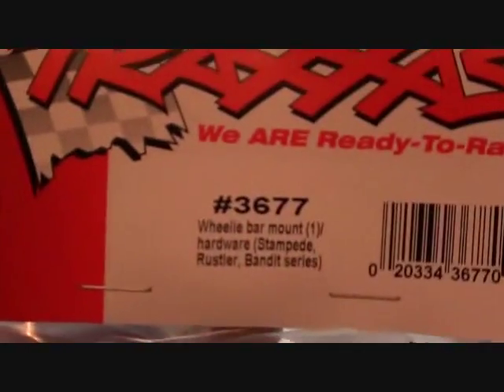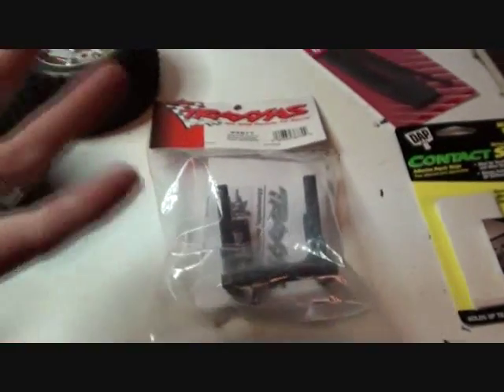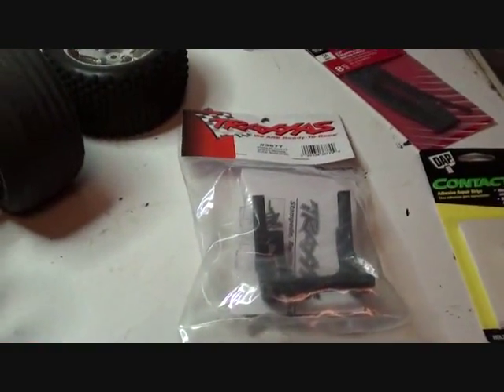Daemon, level 6 upgrade. Today we're going to be installing the motor guard, which is not a motor guard — it is a wheelie bar mount. It's the same exact thing, just it's not called a motor guard, even though it is.